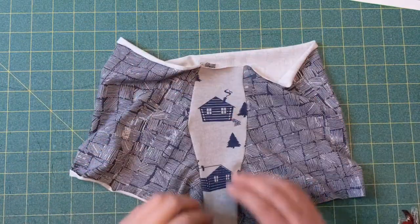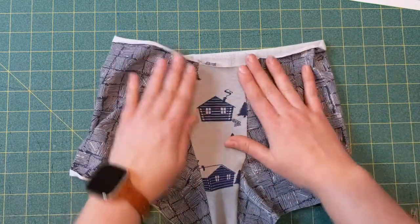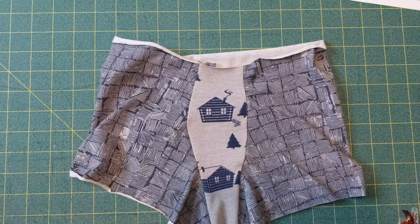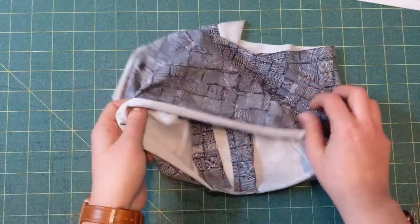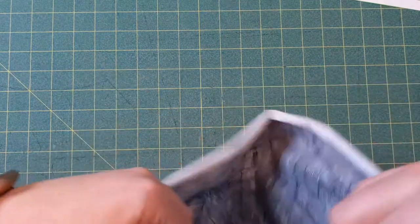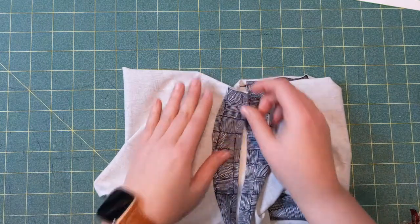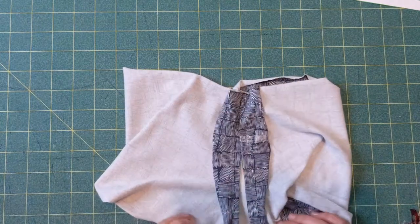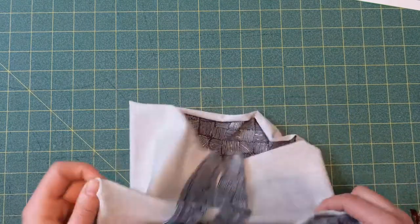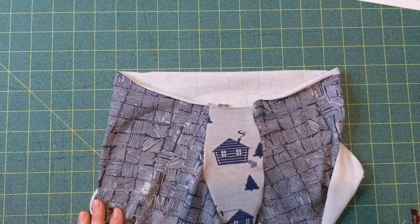I'm going to link the videos of how to finish the Gables below, but that is it! I hope you guys love the hammock hack — it's one of our favorite hacks on the blog. It's so quick, it looks really nice, and it finishes all the edges on the inside. If you do make them, please share! We love to see it — share in our Facebook group and tag us on Instagram. We can't wait to see. Thank you so much, bye!